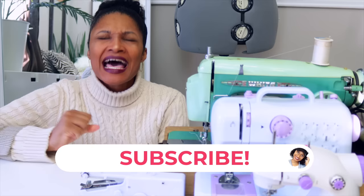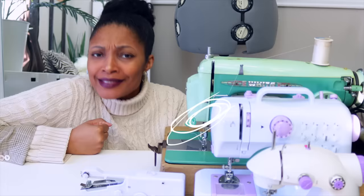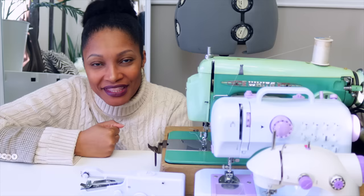Hi everyone, I'm Angelina and this is Blueprint DIY, where we remake our clothes to be just as unique as us. I am so excited for today's video because it is a sewing machine showdown.